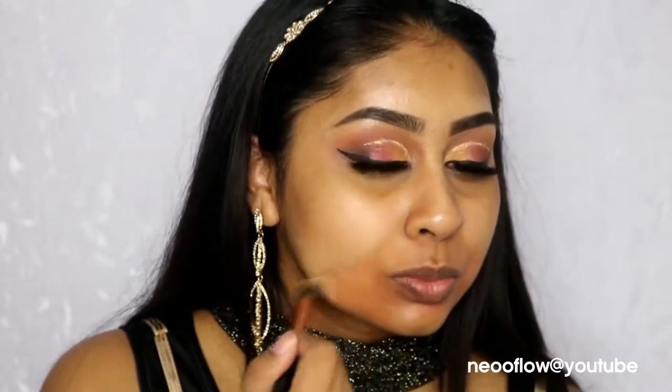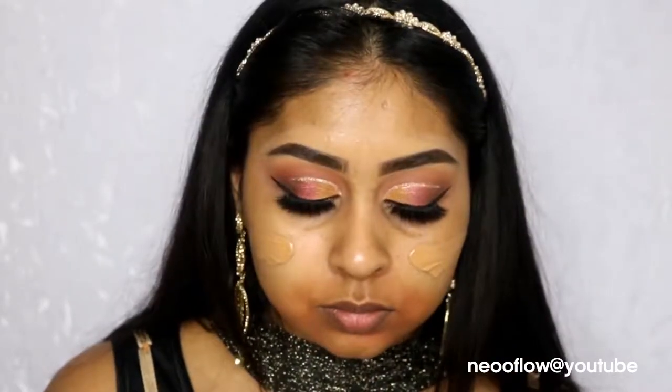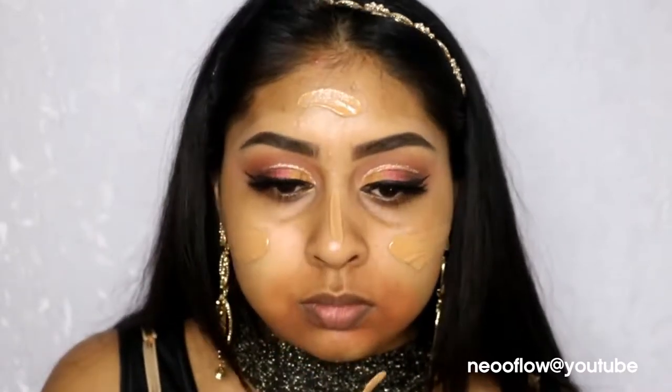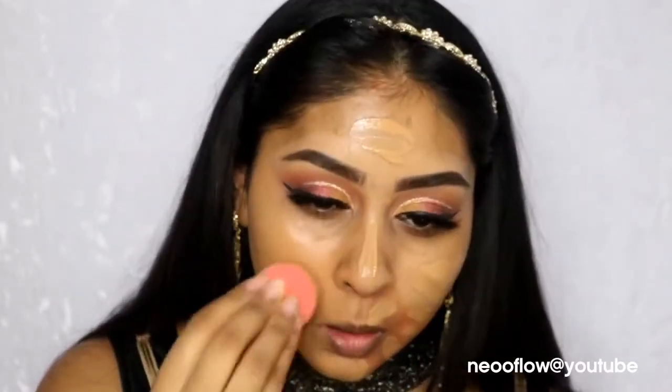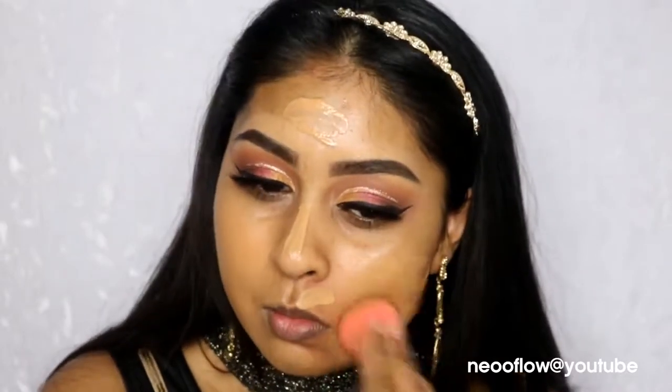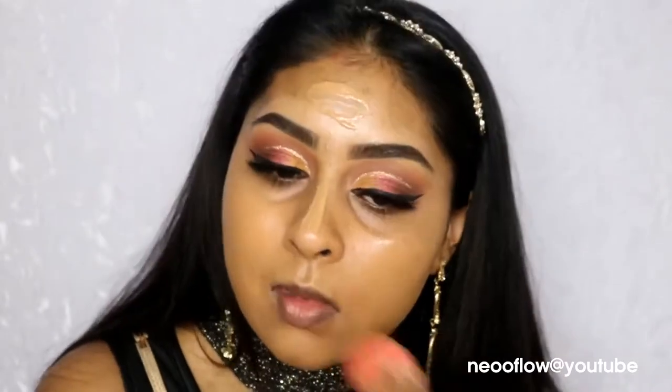Now I'm using my Matte Conceal and Correct Duo in the Pure Orange shade to correct around my mouth area and cheek areas where I have some pigmentation. Then I'm going to be wearing foundation — I'm using the Wet and Wild Photo Focus Foundation in Caramel. I really like this foundation but I've noticed a few things about it that bother me, so I'll do a review — stay tuned for that. I'm using my damp Beauty Blender to blend it all out, and it gives a nice flawless finish to the skin.